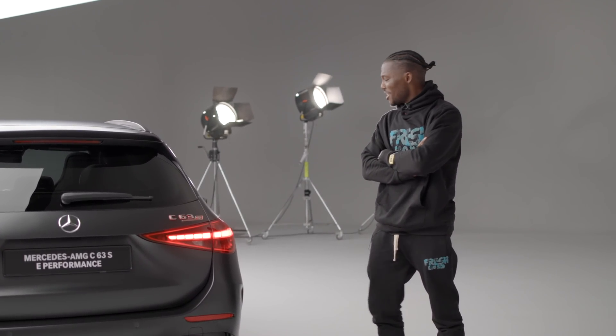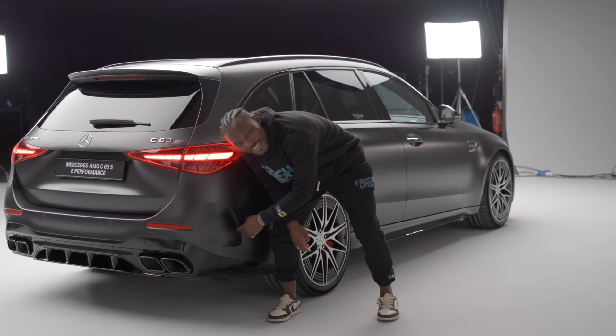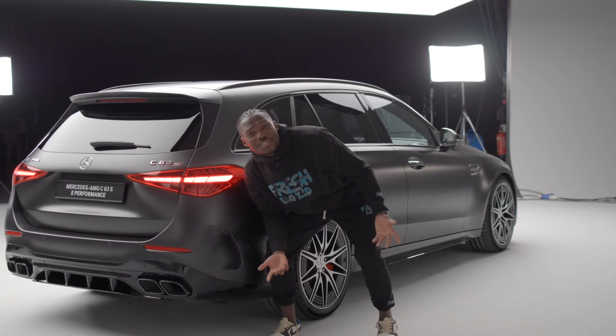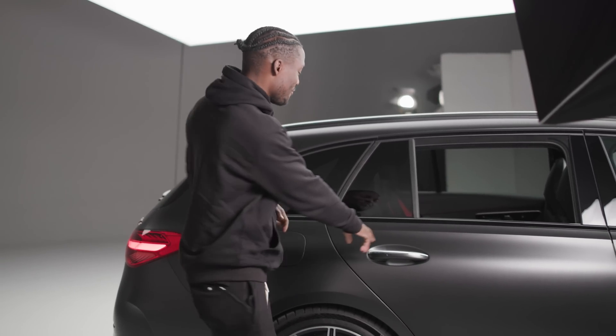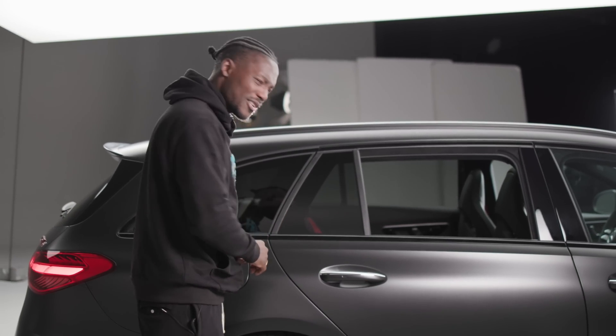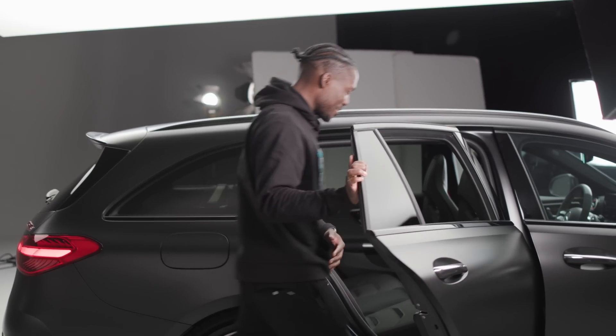Moving to this rear area, there's a vent here but I think it's actually not real — it doesn't go anywhere, which is just a styling choice. Let's take a look inside, starting with the back seat area. I actually really love the sound of the door — sounds so clean. Let's get in.